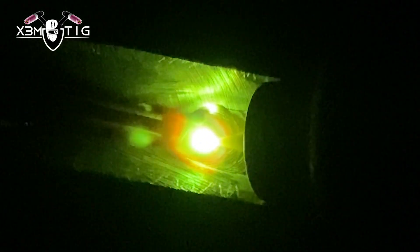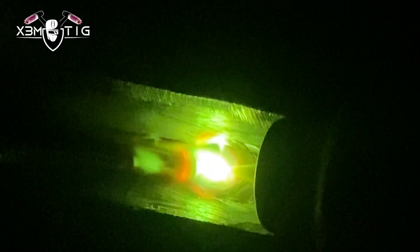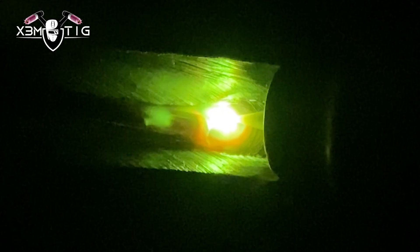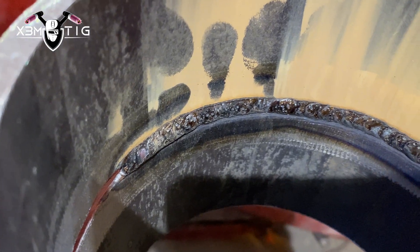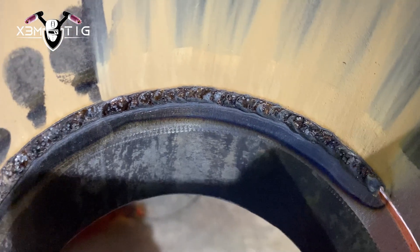You have to twist and change angles as you travel. It's not always the same. As you push that puddle you can see it's a bit challenging — fighting gravity and the top edge wants to open up, but you don't want it to open too much or you'll get internal undercut. You want just enough to hold that tungsten behind the puddle so the tungsten is actually pushing the puddle up.